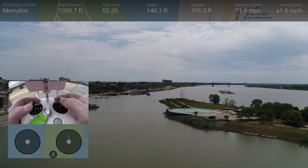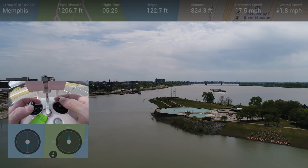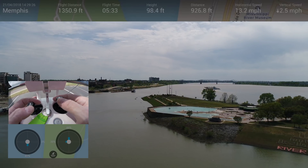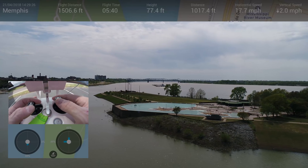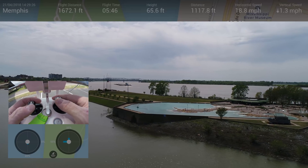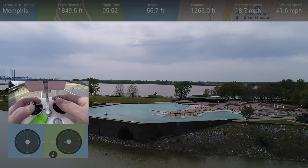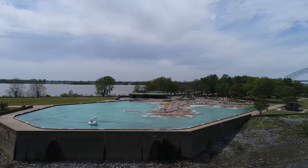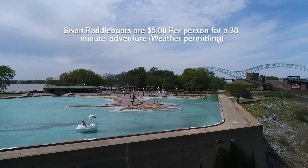So while we have a minute, let's fly over to this thing over here. That barge out in the middle of the river there — that's a bit too far away. Otherwise, that would be a great target to fly. But this area right here, this is just beautiful. I've never been over there before, but it looks like you can rent these little swan things and then just paddle around. That's cool.